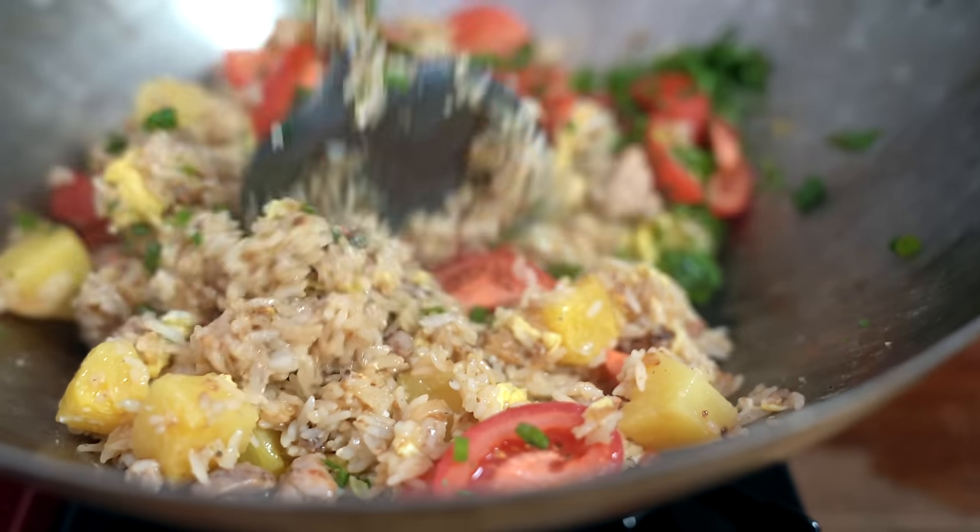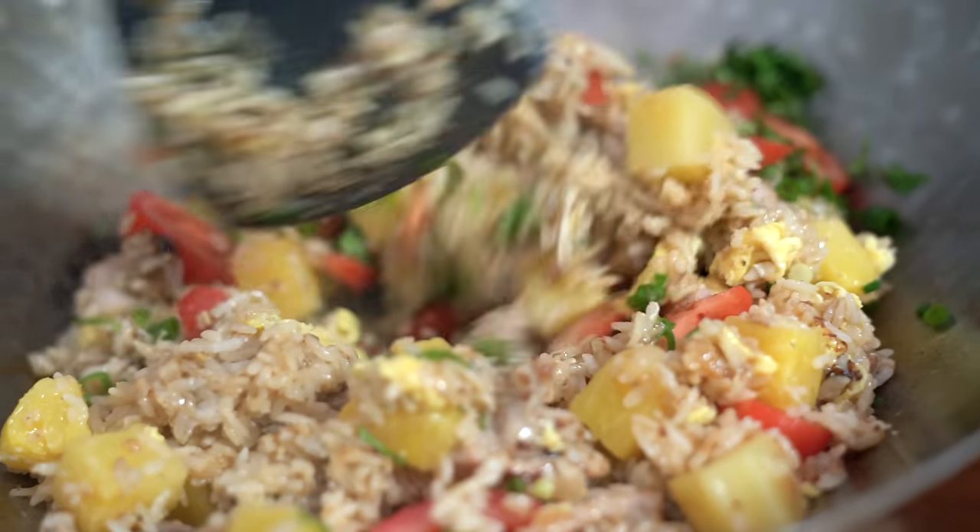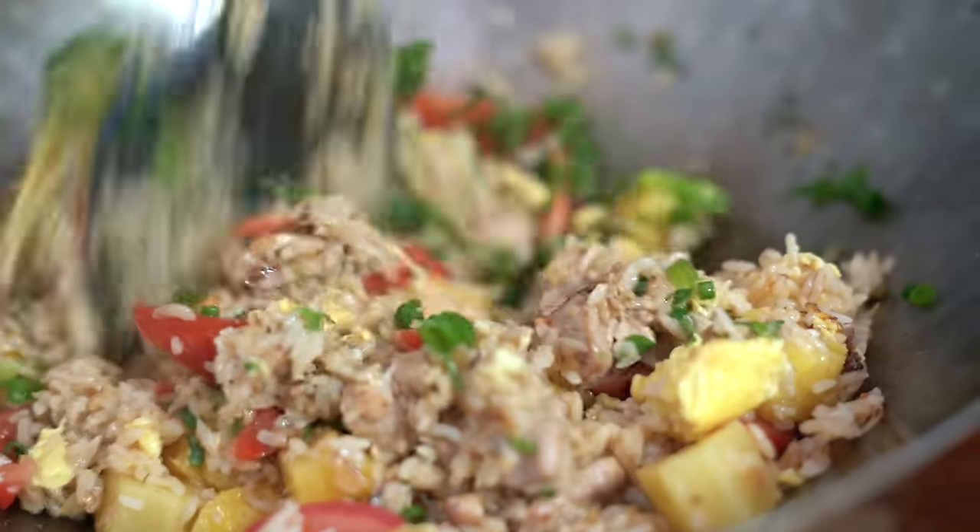It's like Christmas in here with all the colors! But it's too hot to be Christmas.